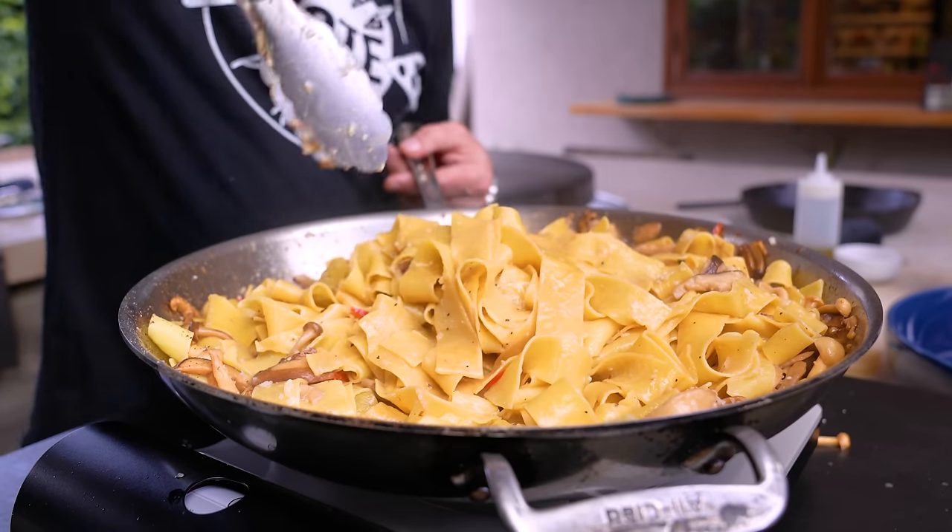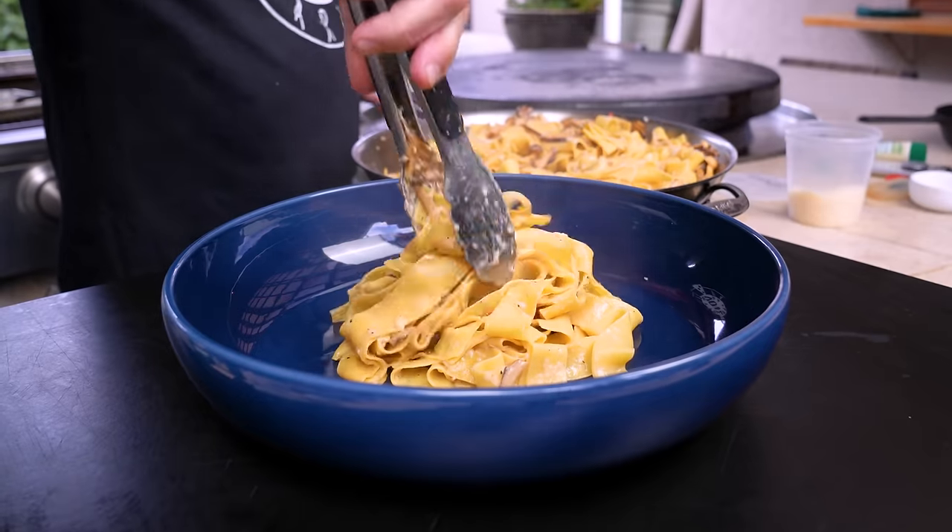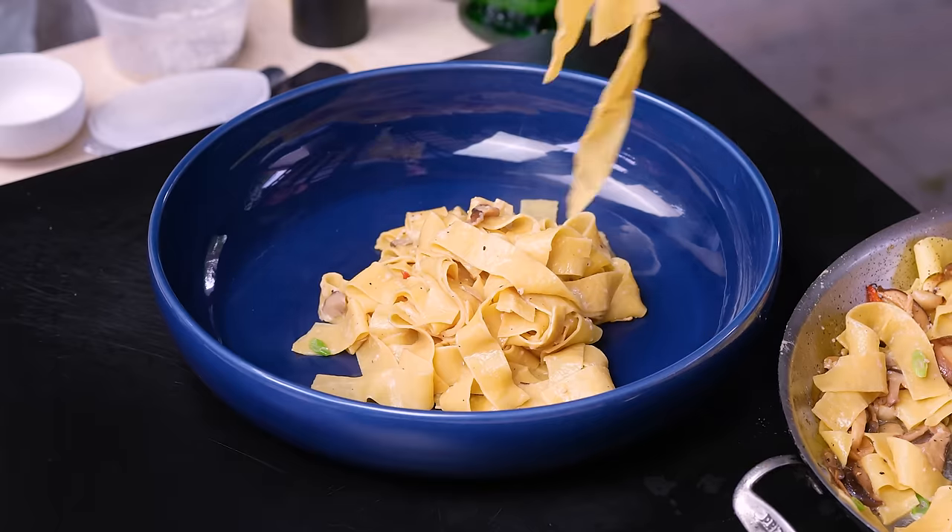Let's put it in a pretty bowl — in we go. We're just making a big, gorgeous, lovely mound of this.